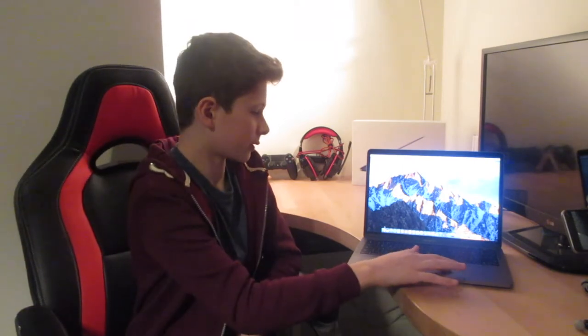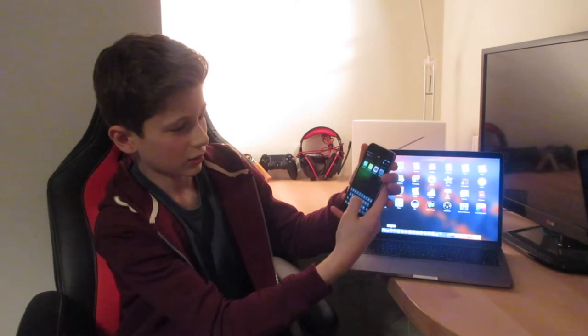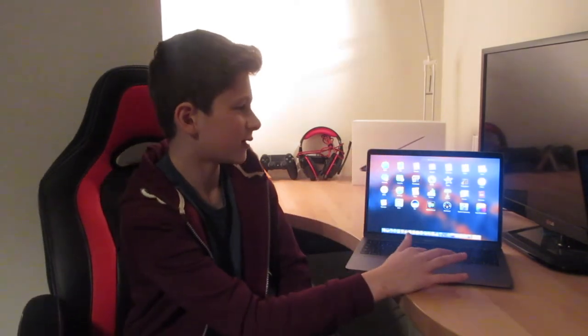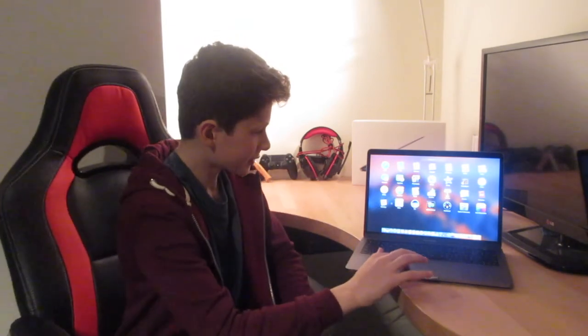Now let's take a look at the Launchpad. The Launchpad is where you can find pretty much every application — it's like the spotlight search on your iPhone. So if you go to your iPhone and scroll across to the right, you have this search where you can search anything, like YouTube. There are also folders, which are great for not taking up all the space on the page. You simply create a folder and put a load of apps in there.